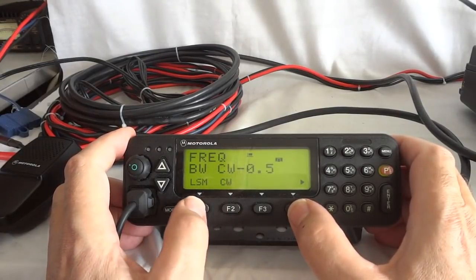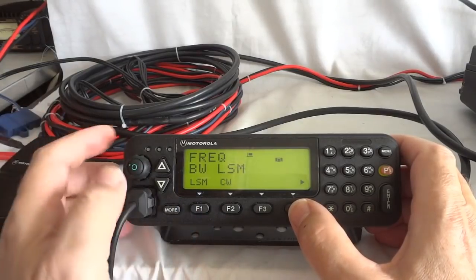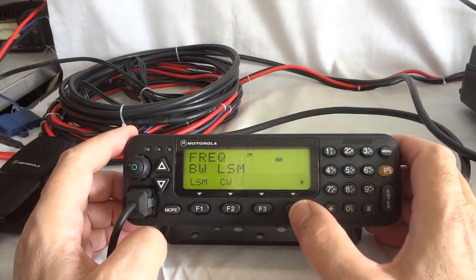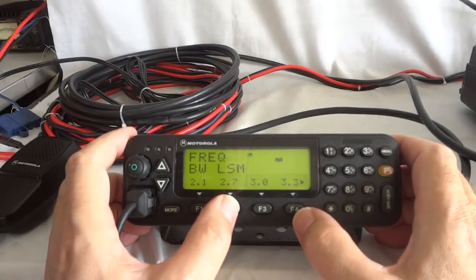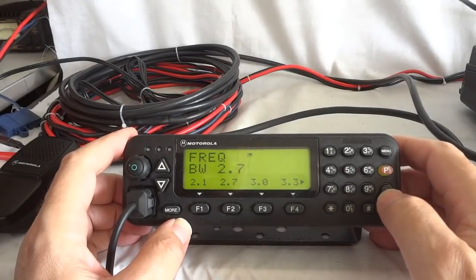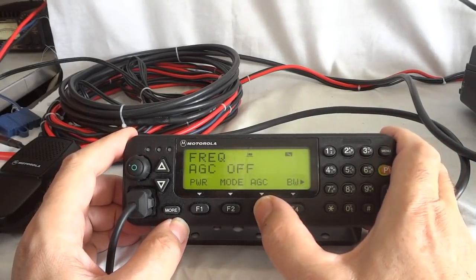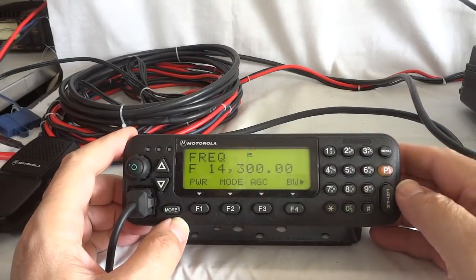We have bandwidth: 2.1, 2.7, 3.0, 3.3 kHz. We can do CW and we can do FSK — this is basically a narrow bandwidth shifted carrier. For handwork we use this here. We can go to different AGC levels — slow is what we use for single sideband.